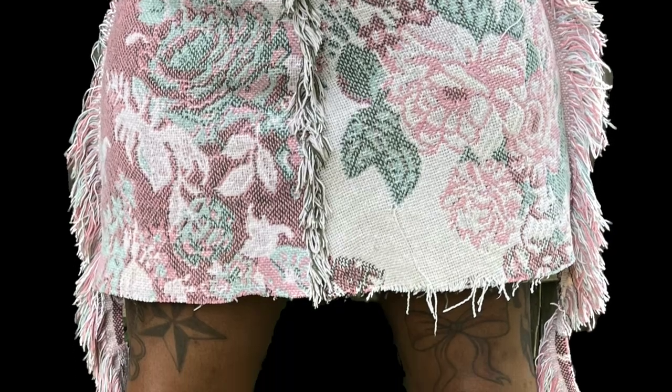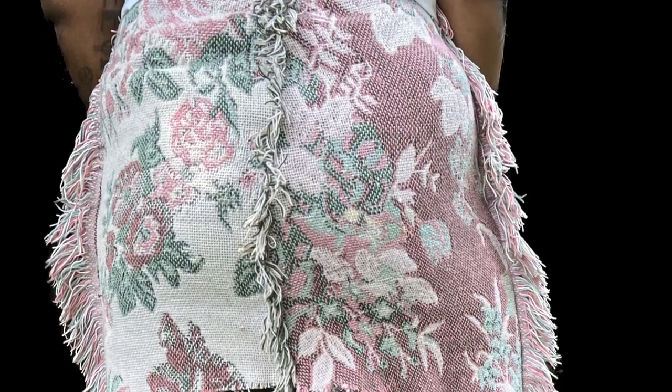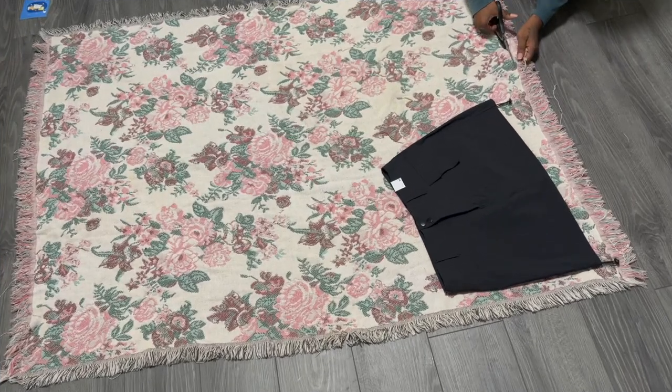Hey guys, welcome back to my channel. I will be showing you how to make this tapestry skirt from a grandma blanket. Let's go.